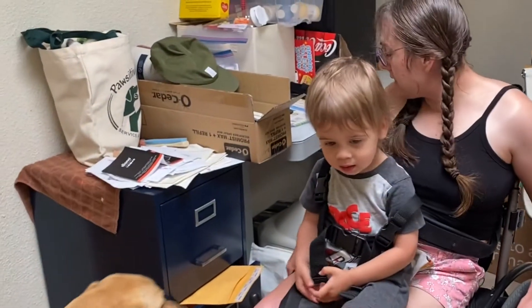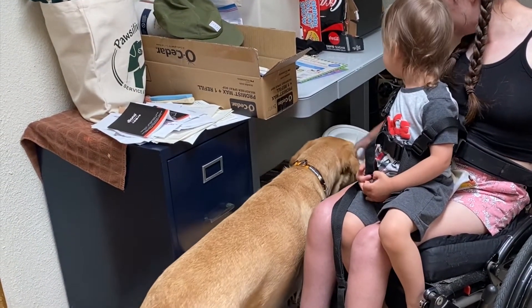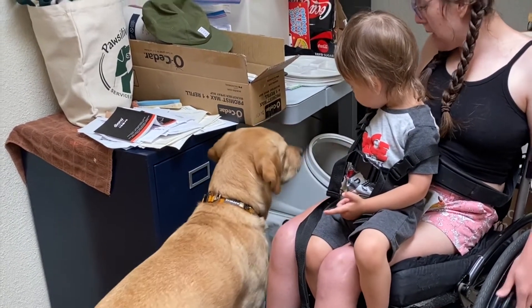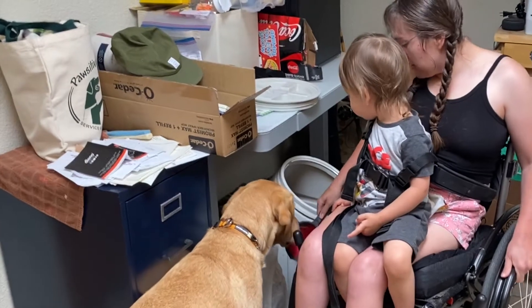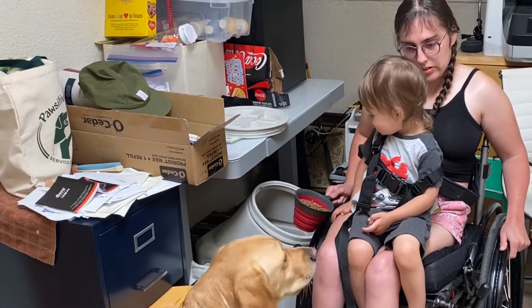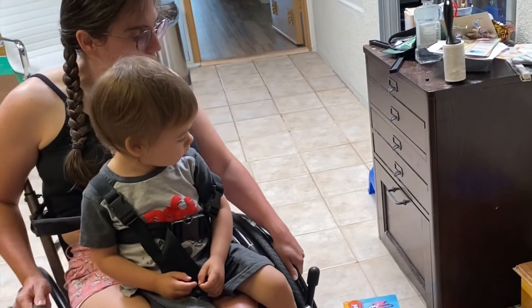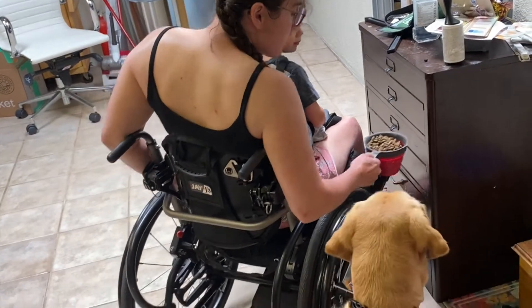Now we're going to start the process of feeding Duffy, and Nolan is going to help me here as well. That's his bag — we're going to take his food out and put it in his bowl. Duffy is a very fast eater, so to prevent him from choking, we put his food in a maze bowl to help slow him down. Duffy, sit. Good boy!